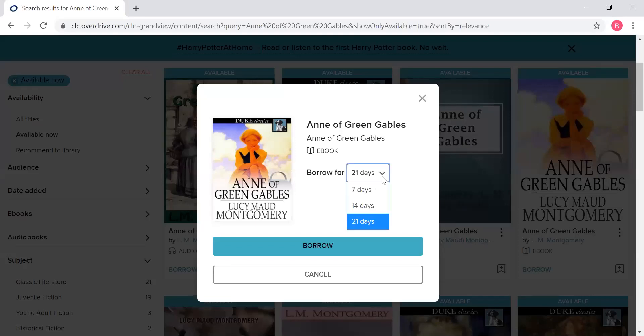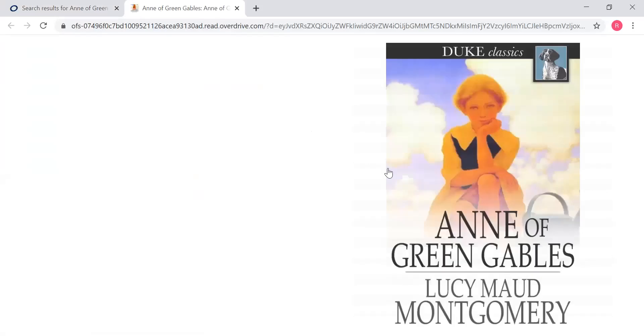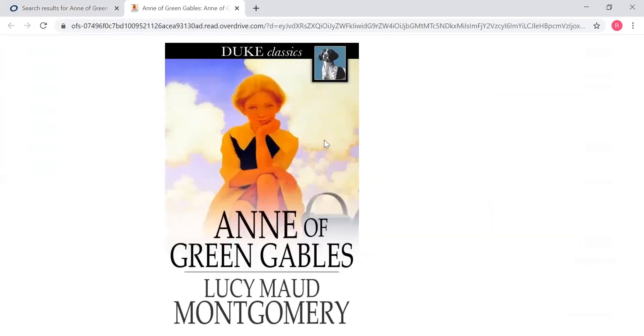21 days is the loan period for e-books and e-audiobooks. You can make it shorter if you want, but you can't extend it. So you hit borrow, and then that book is available for you. If you're just going to stay and read on your computer, you can hit 'read now in browser,' and the book is just going to come right up. This is the book, and you will turn the pages and start your reading.